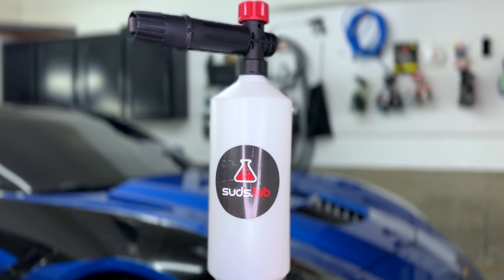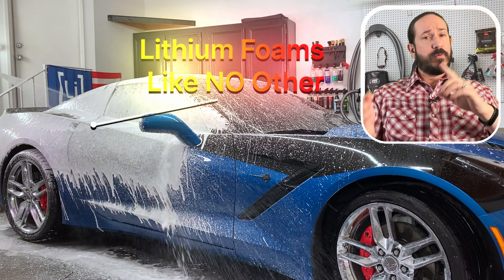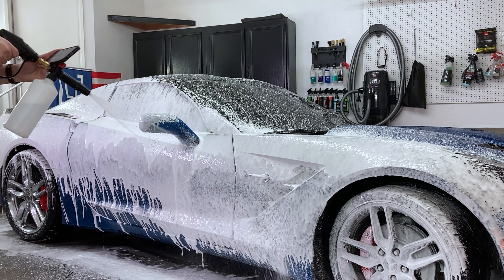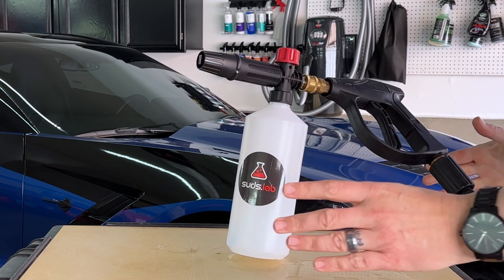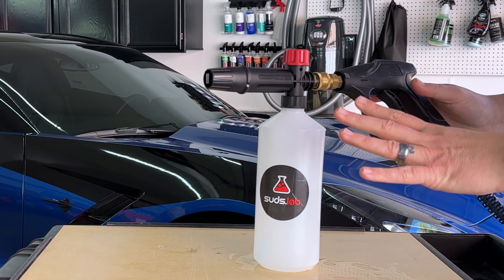Suds Lab. This one originally came with a 1.1 orifice, and my nephew switched it out to a 1.0. I've since switched it back, so this is a totally fair comparison. It's a 32-ounce bottle with a shape that I don't much care for. This skinny little base tends to flop around when you set it down with the hose and gun attached.